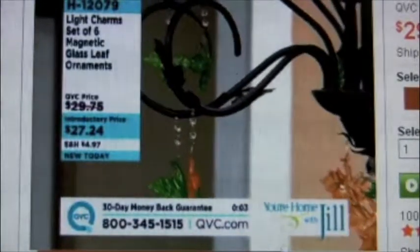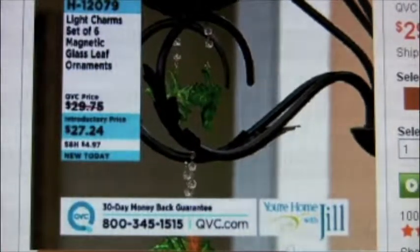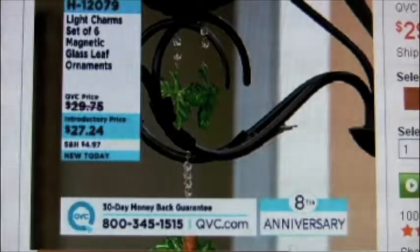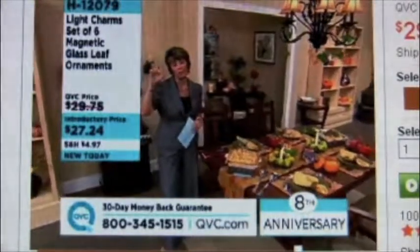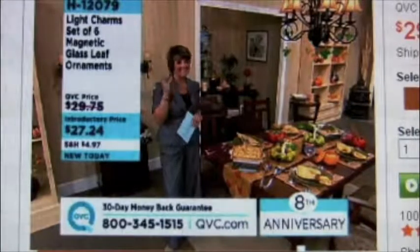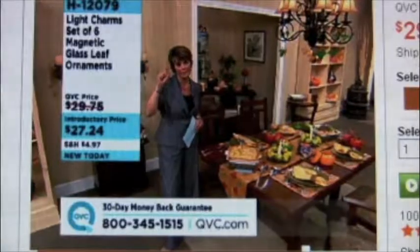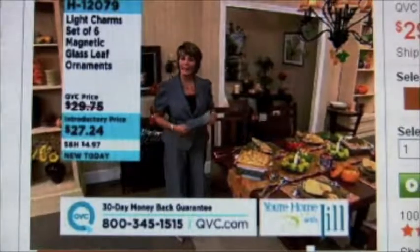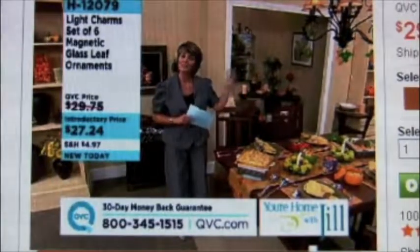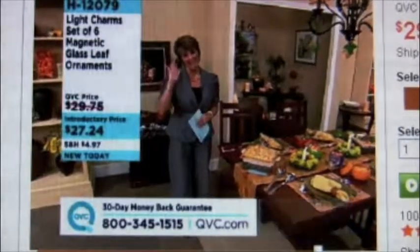I was talking to the representative and had ordered one thing, and then I saw you come on with the charms and went, oh, here we go! If you really love the concept of these Light Charms, check out QVC.com occasionally — we have some sets with beautiful clear crystals that can be extra elegant, and we've even done little whimsical snowmen and Santas. Oh, my husband's going to be very upset with you, Jill! Well, it's not like I'm asking you to buy a new chandelier — I'm just giving you ways to work with what you already have. We're saving money. If you need to rationalize purchases, I am your gal.